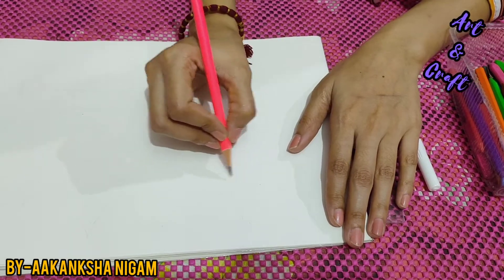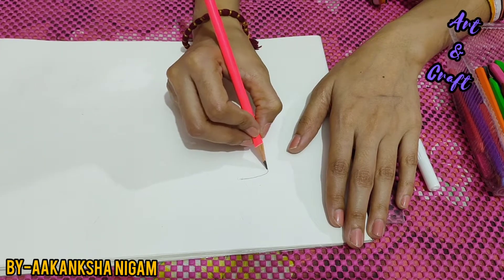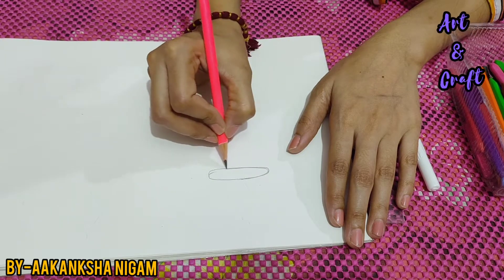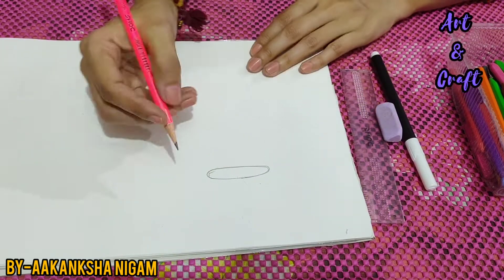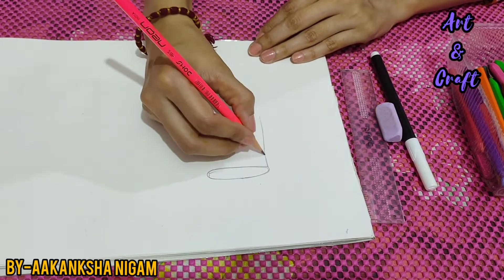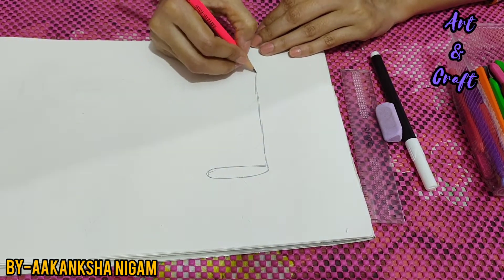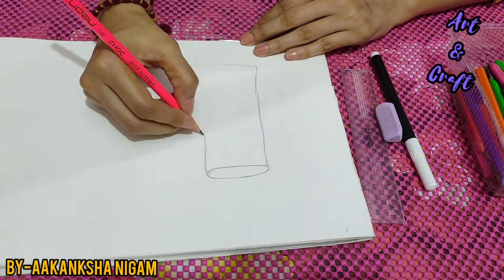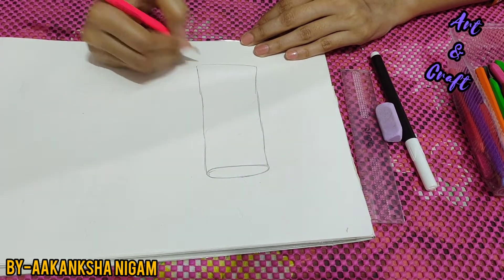We are drawing candles. First you need to draw an oval shape. And now after this we will draw a kind of a tube. You can also use a scale for this, but I am doing it without scale.